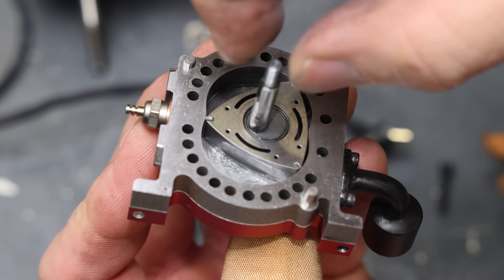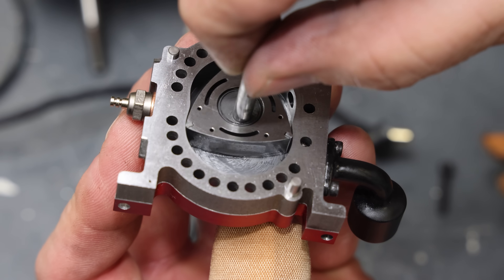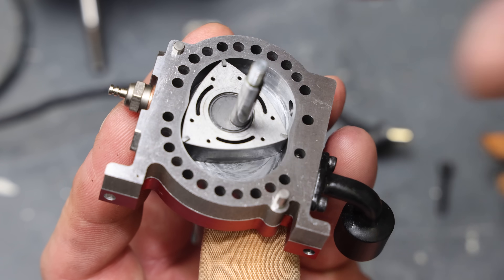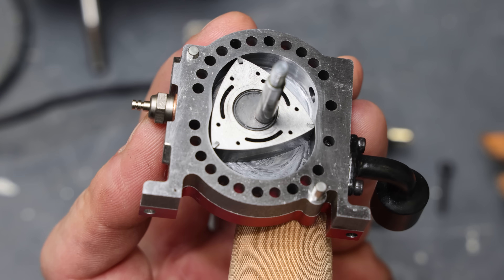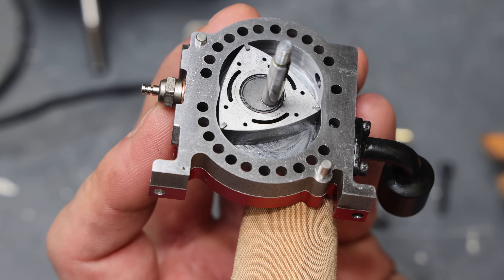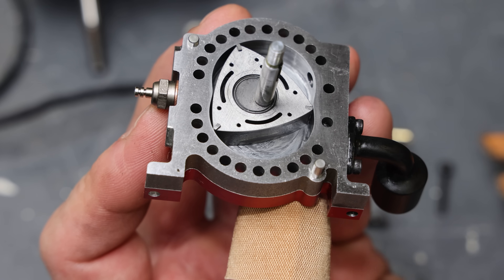This is how the rotor moves when the engine is operating: this is the intake stroke, compression, power stroke, and exhaust. I'll leave a link in the description to a video I did before with the see-through rotary engine in slow motion — you can get a really good idea of how these rotary engines work and the cycle.